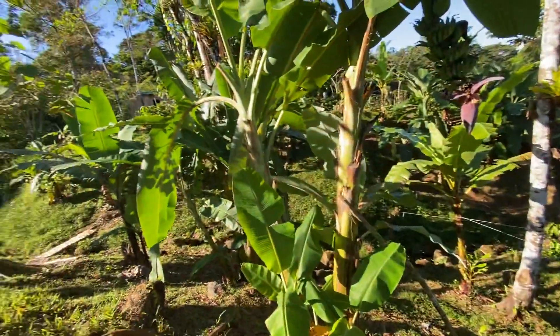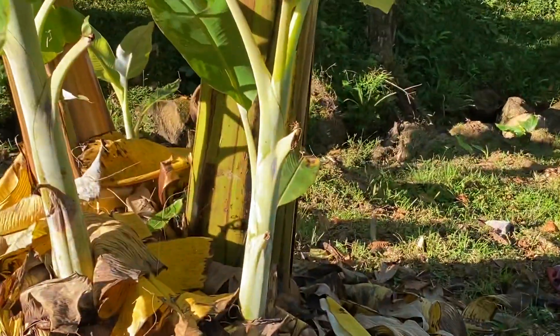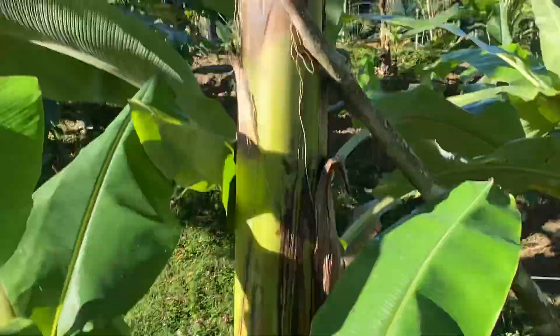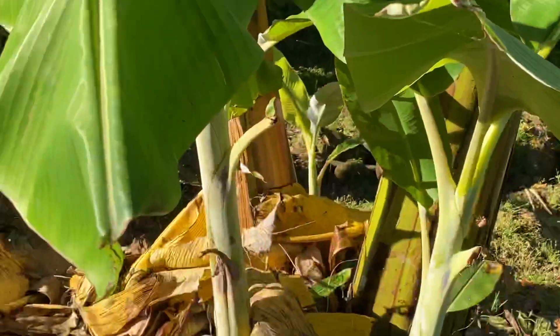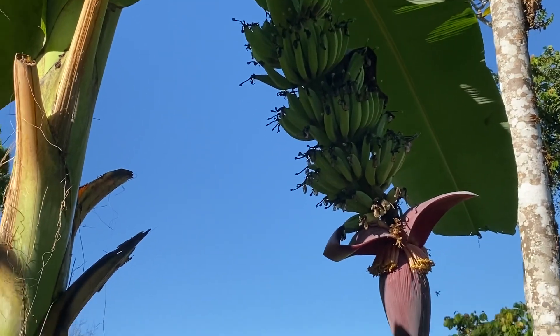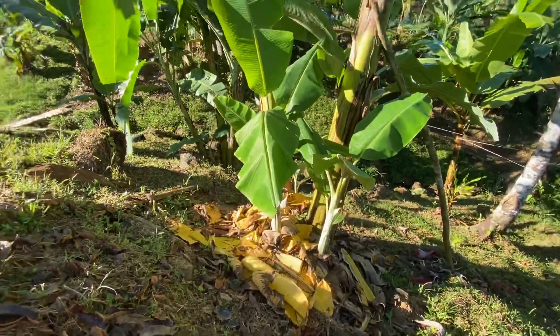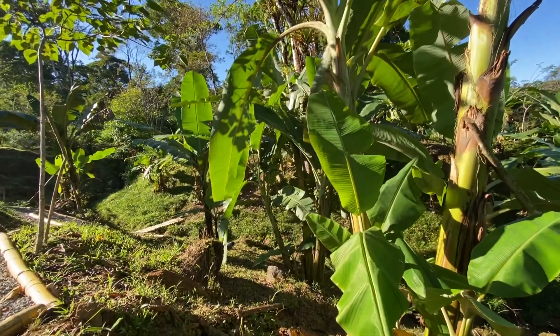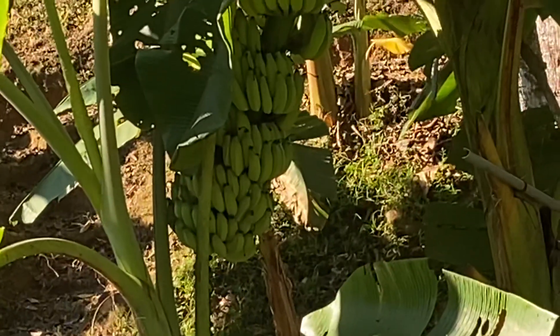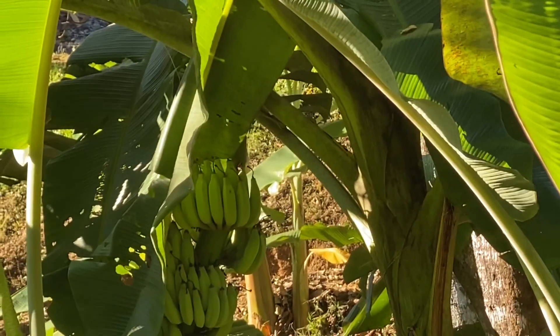Does that make sense? So that is how it works. You get a banana clone, an ijo, from a farm, put it in the ground, and eventually it will grow and create its own clones. And that is how the world of bananas works — you're never planting seeds, you're just spreading genetic clones all around.